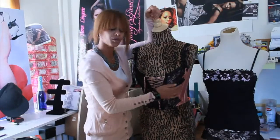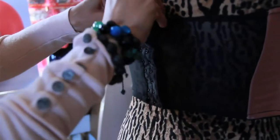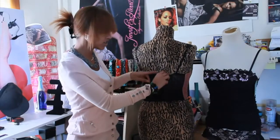This corset has no built-in bra. It has ties in the front and clasps in the back that go all the way down — about nine clasps with three across for each row.